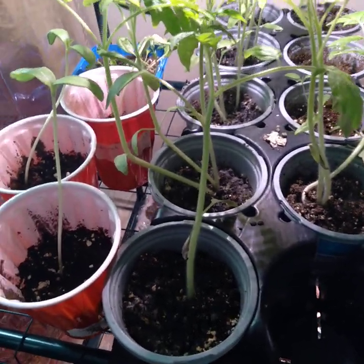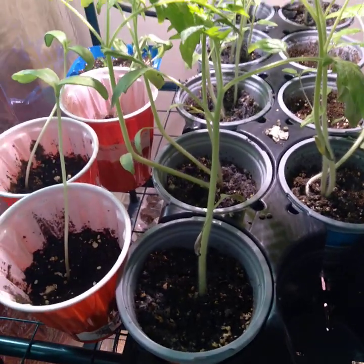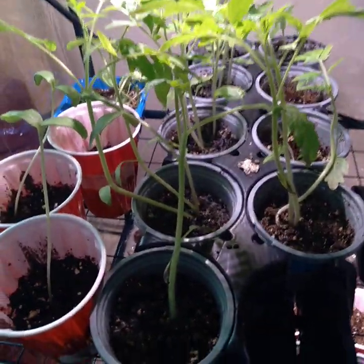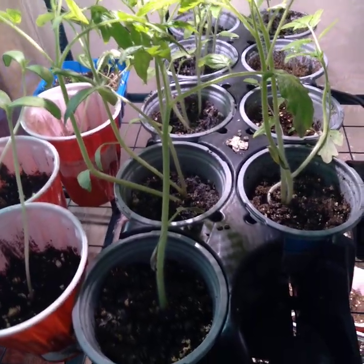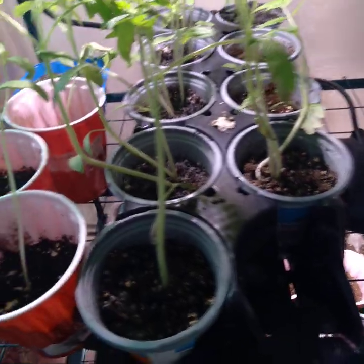Look at what's going on - these are some of my plants. A few people asked me if I could show them what was going on with my little indoor greenhouse, and I'm going to let you know what's going on.